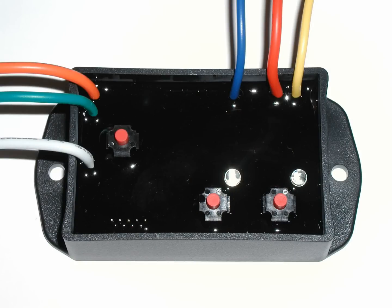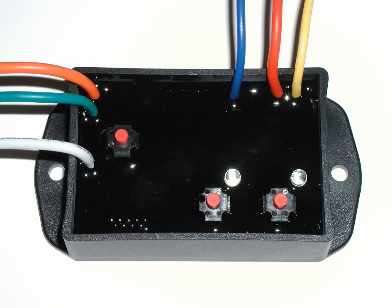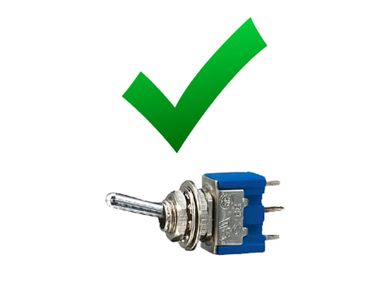First, the PLEDF02 has a compact design and has been encapsulated in resin to protect it from the elements. Second, the flasher has been designed with its own supply input wire for its outputs, eliminating the need for a high amperage switch or relay to activate the flasher. This way, your flasher can be triggered to activate by very low amperage switches.